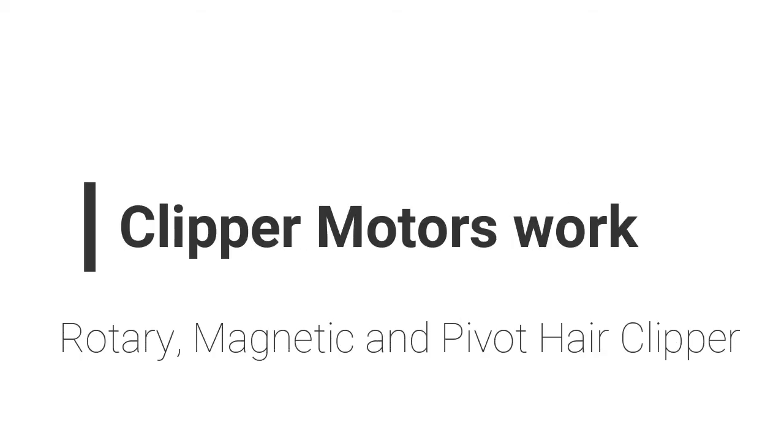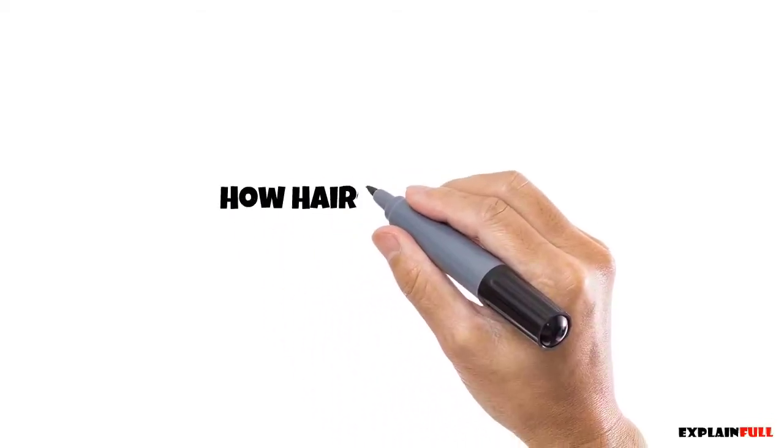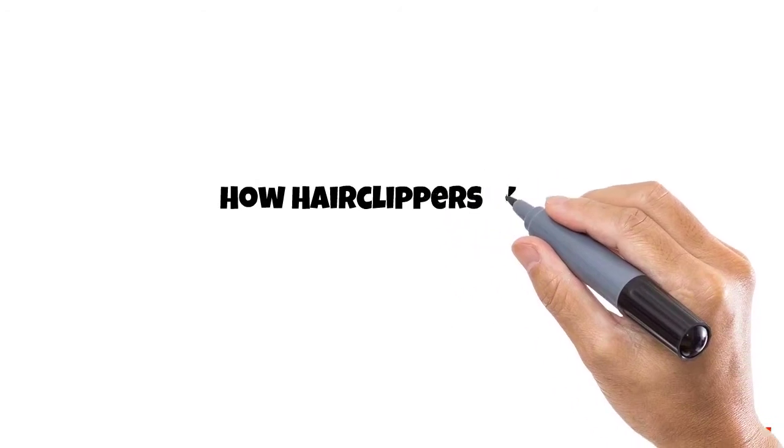Hi everyone. In today's video I will be showing you how the three most common clipper types work.